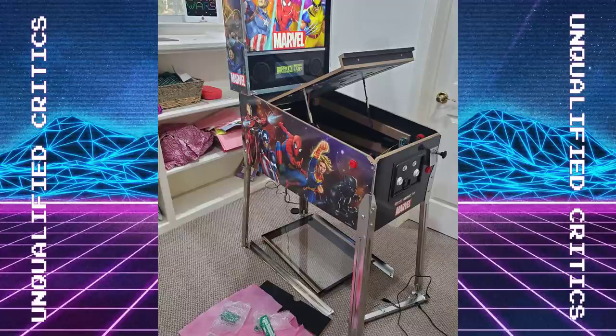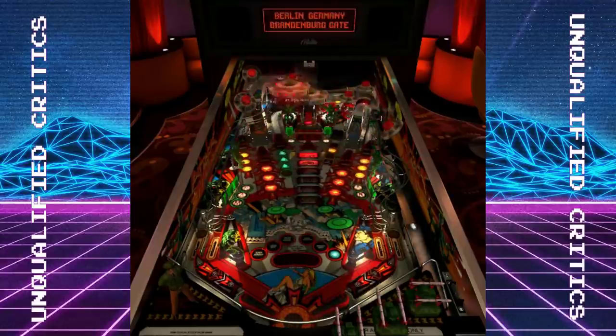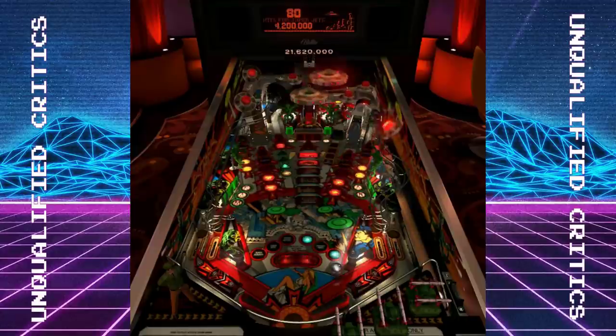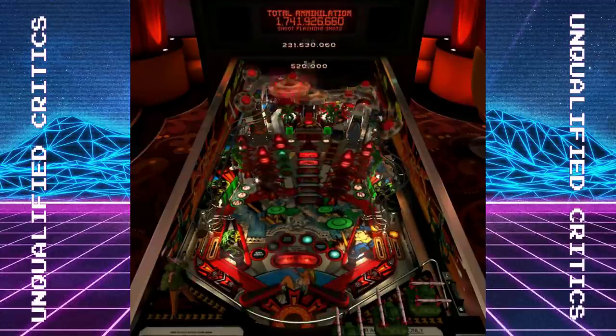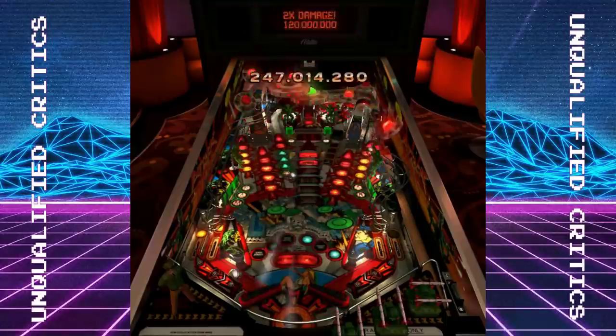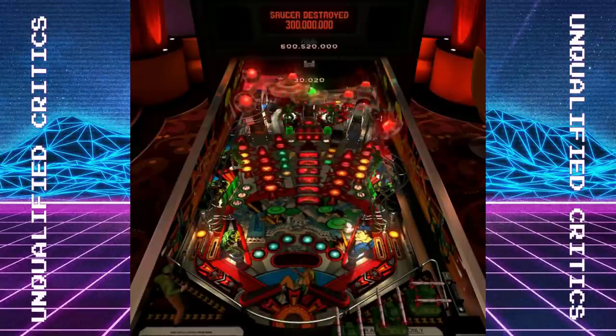We did get some different information from Zen on solenoids than Arcade1Up has given us before. Arcade1Up told us we're going to get two solenoids left and right toward the front of the playfield — by the flippers or bumpers — and then one in the middle. Well, we get a different story from Zen: one solenoid per flipper, and then two additional solenoids for the bumpers, with nothing in the middle of the playfield. So we're getting four instead of three, which is nice, but they're not as spread out as what Arcade1Up told us. If any of you guys have built your own machines, let me know in the comments — do you feel solenoid placement is crucial? It's interesting that Zen is telling us one thing and Arcade1Up has told us another. We may have to wait until this is released to know for sure.